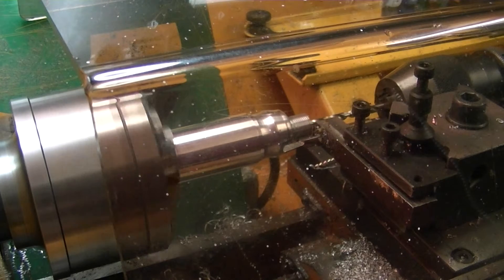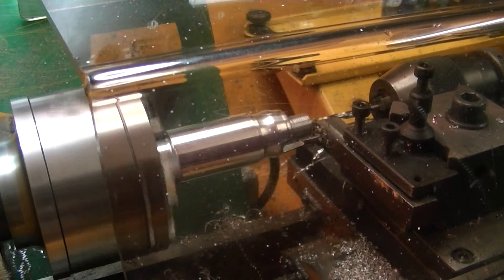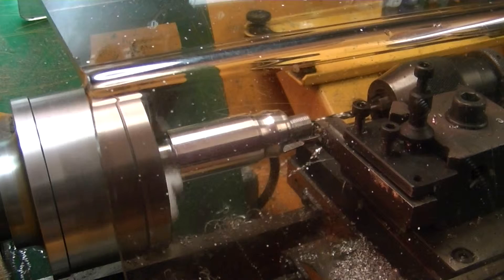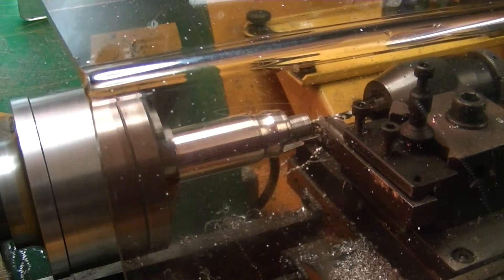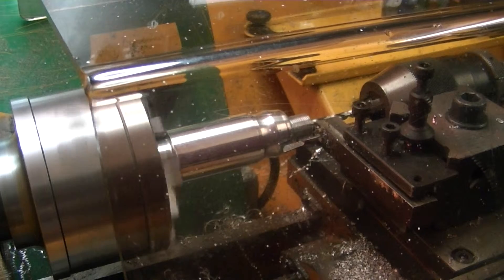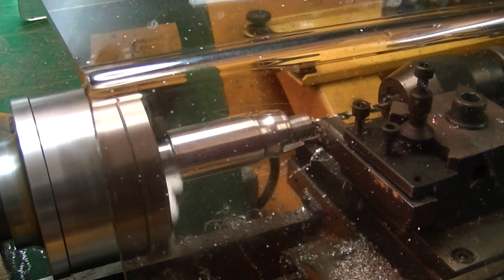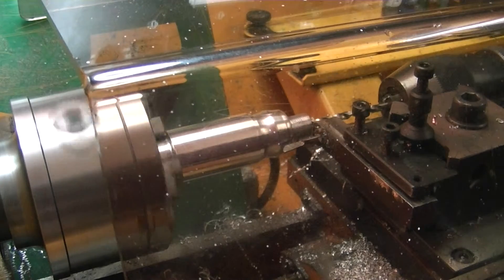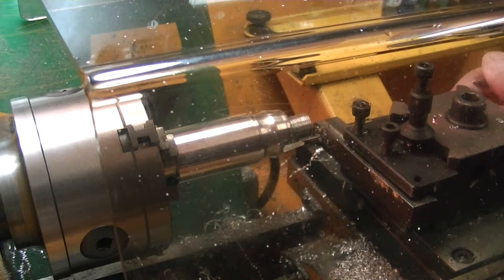Counting the revolutions: one, two, three, four, five, six, seven, eight, nine, ten — ten point five. I'm counting because I'm actually counting the revolutions of the tailstock feed-in wheel. Each turn represents one millimeter in depth.